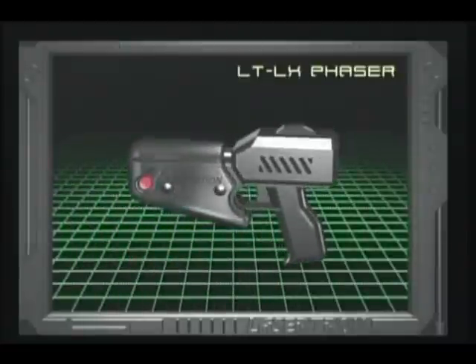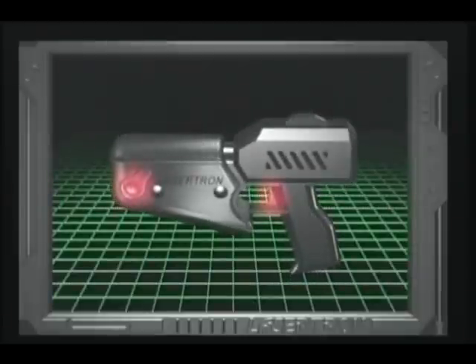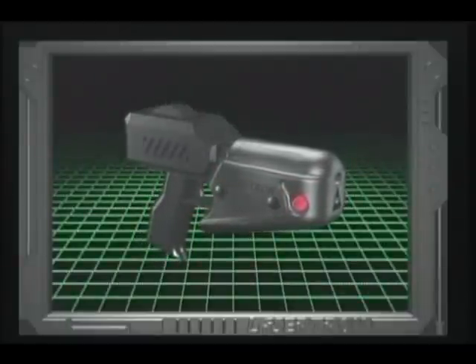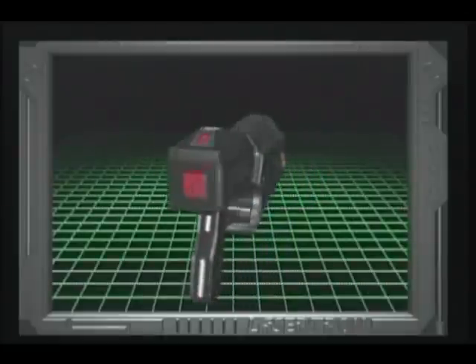Attached to the vest is your LTLX Phaser. In order to activate your phaser, the first button must be engaged, and the trigger must be pulled to release a single laser blast. To activate the rapid-fire feature, engage both first buttons. The back of your phaser will also display your current shots and lives.